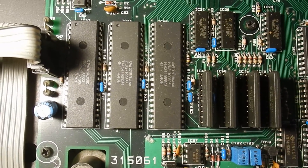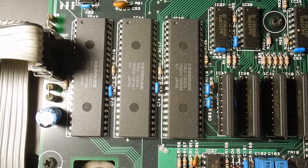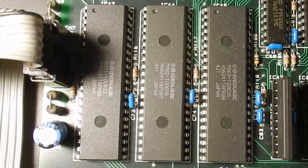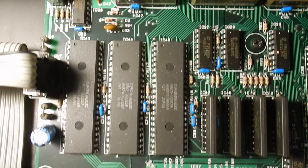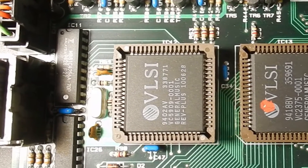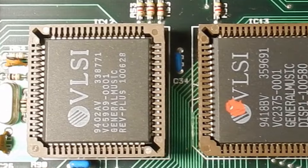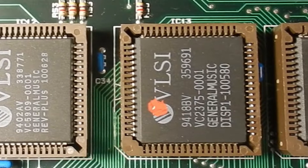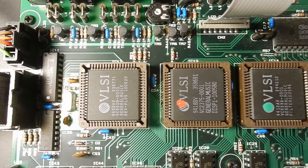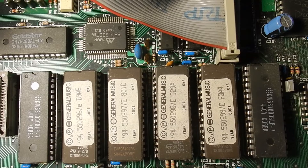Moving over to the left we find three MOSCOM chips labelled MSK1, MSK2, and MSK3. These are 16-megabit (2 megabytes) each and hold the instrument's samples, so there's 6 megabytes of samples built in. Next we have three VLSI chips. These are custom ASICs that are General Music's own design — supposedly DSPs according to the service manual. VLSI Technology was very popular in the early 90s and a go-to company if you needed custom chips. Many well-known computer companies such as Acorn, Apple, Atari, and many more worked with them.